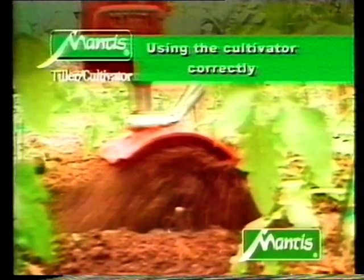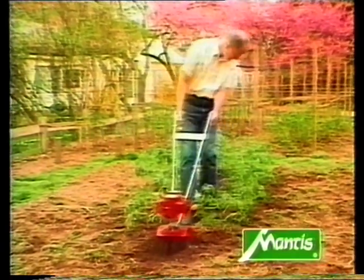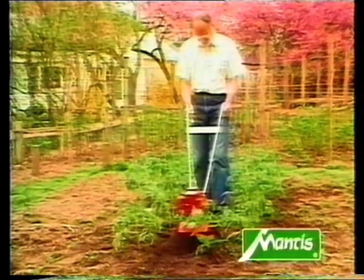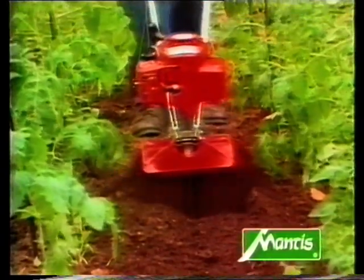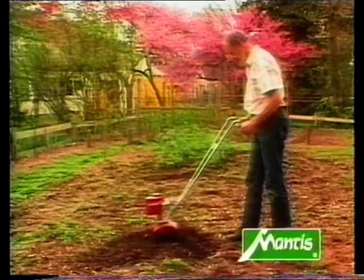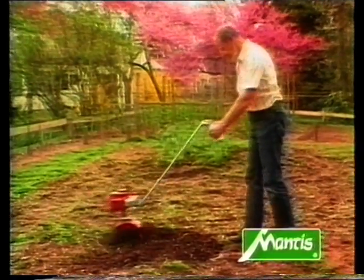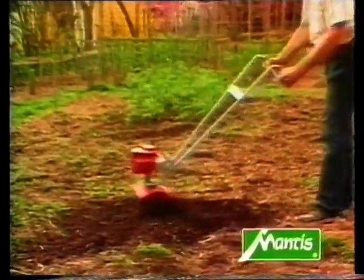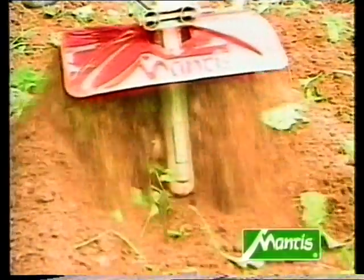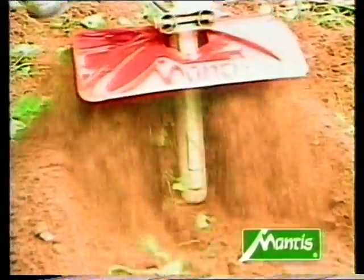Now you're ready to use your Mantis tiller. You'll be surprised just how easy the cultivator is to use. It's most efficient if you pull the cultivator backwards — this increases the resistance on the hoe blades, making them dig deeper and better. First pull the cultivator towards you, then let it run forwards a little. Its unique curved tines spin up to 240 revolutions per minute.